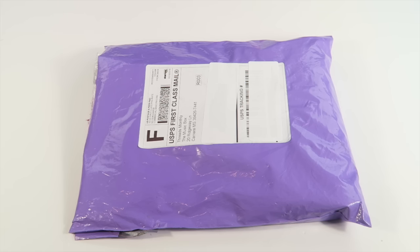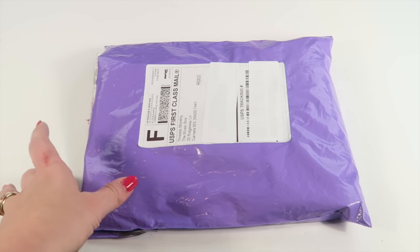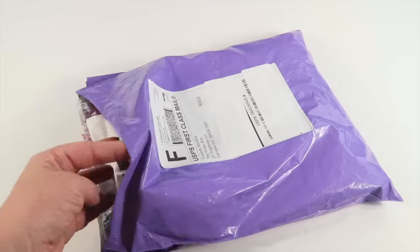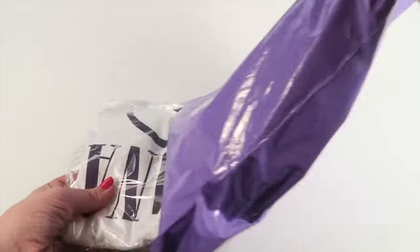This is my unboxing for Threads Monthly, a newer subscription box for women. Every month for $20 you get a t-shirt, one to two pieces of jewelry, and a themed accessory. I have a special coupon to save you 20% on the subscription — all that information will be down below. It came in this purple poly mailer bag; I went ahead and opened up the side to pull everything out easier.